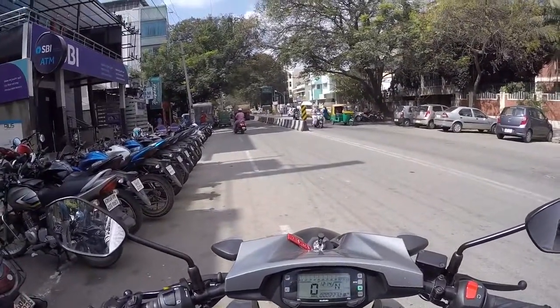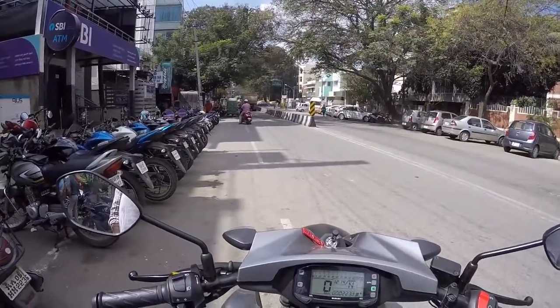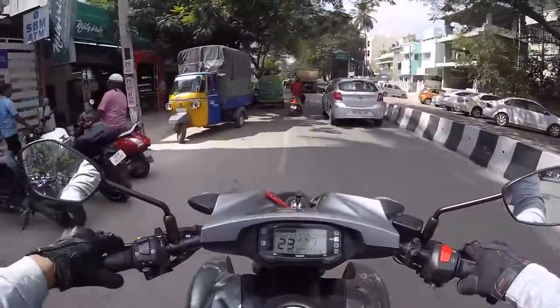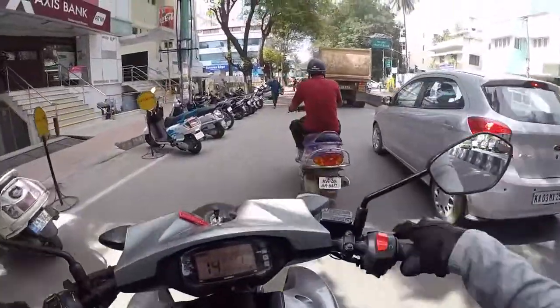Hi guys, BigBangMaker here. It's been a long time since I've ridden a 150cc or a 200cc bike because recently it has all been superbikes or 600cc bikes only. I was really excited to see how this 150cc bike will perform because there was a lot of hype about it.